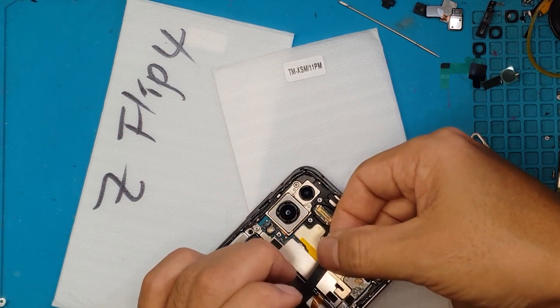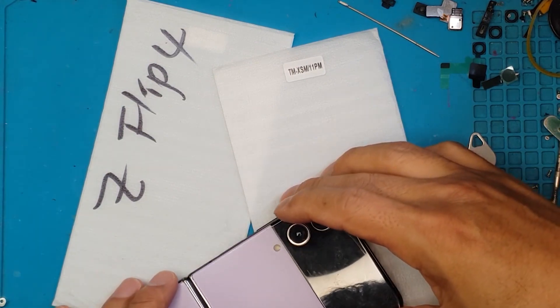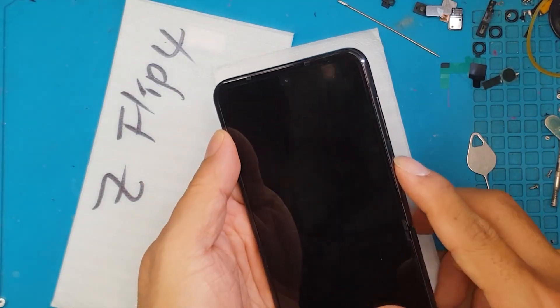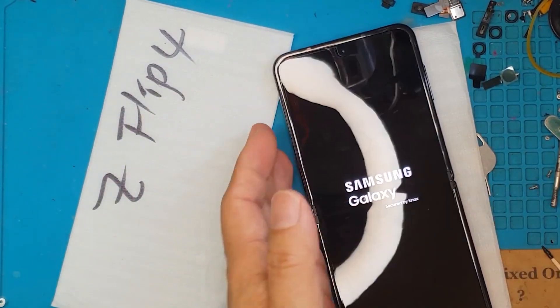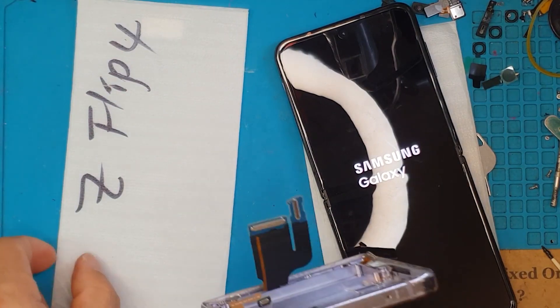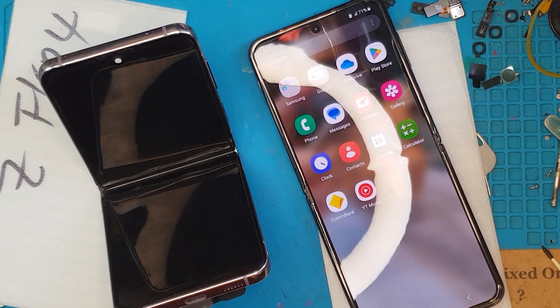The final piece — the top back cover — will now be installed. And we're done. I think this is all good now. Once we've confirmed that it's fully functional and working, we're going to give it back to our client. This is the broken hinged Z Flip 4, and this is the fixed one.